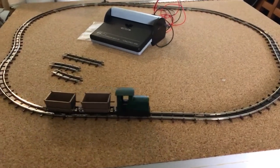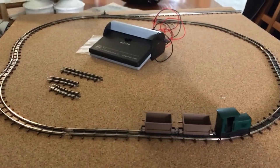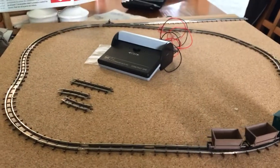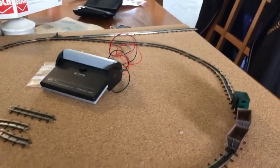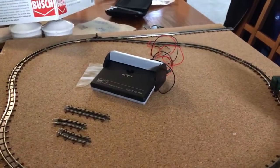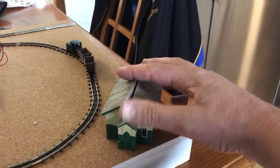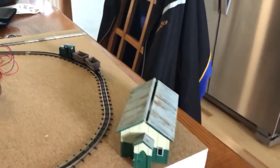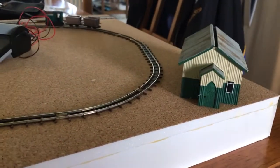If you get a bogie coach in there winding its way along, that will look pretty neat. What I'm thinking on this straight section here is I'll probably have a small station with a shelter and a short platform. I like to throw buildings and stuff on there just to get a visual idea.